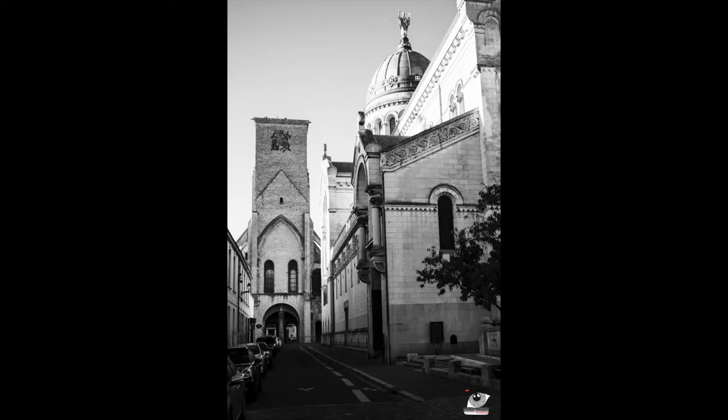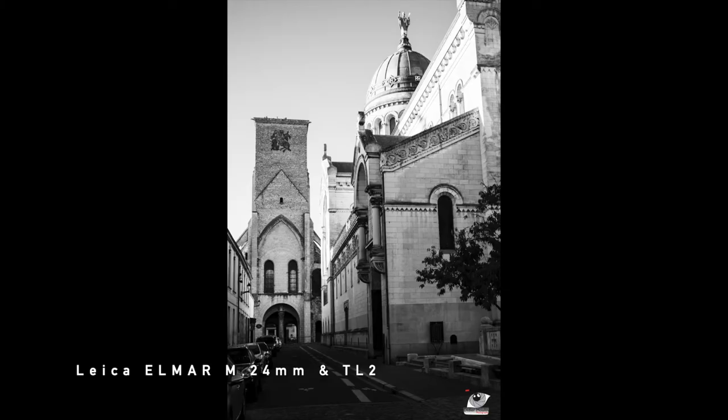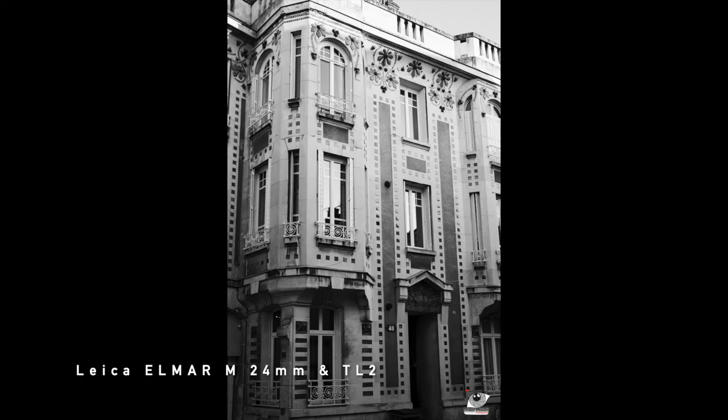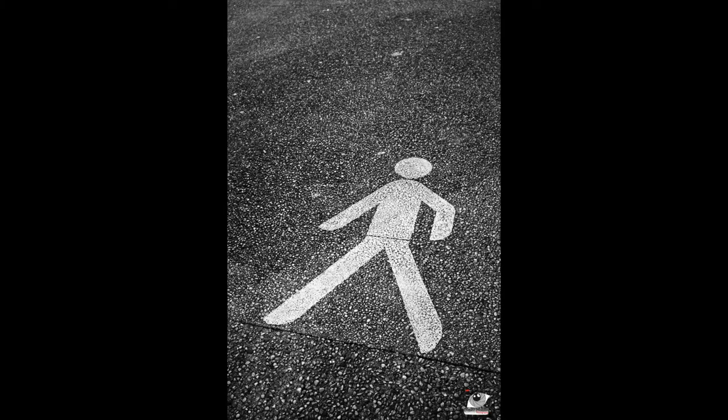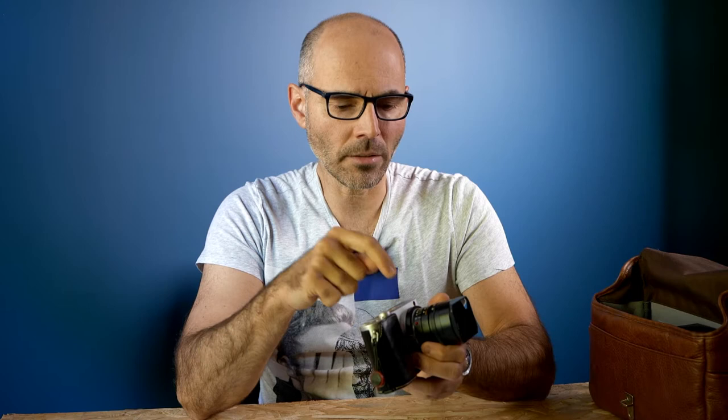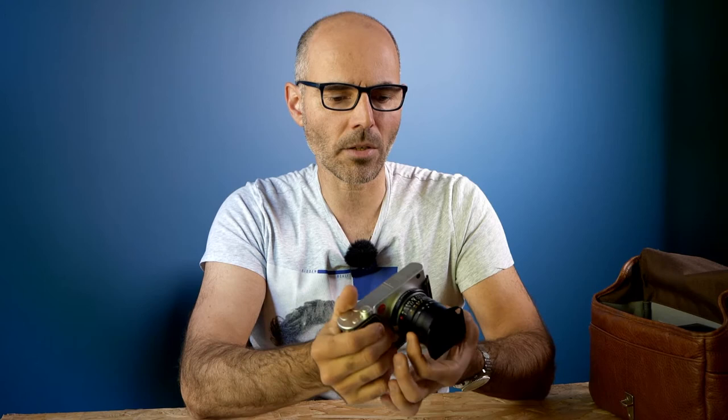I found a 24mm Elmar M lens at f/3.8. It's just a genius piece of glass with no real defects — in terms of sharpness, respect of curvature, straight lines stay straight in the image. The good thing with the Leica TL2 is that since the lens is 6-bit coded and the adapter is a Leica one, it reads the lens code and the information goes into the EXIF data. So in Lightroom you know it was the Elmar 24mm. You don't know the aperture since there's no electronic link, but at least you have the lens information.